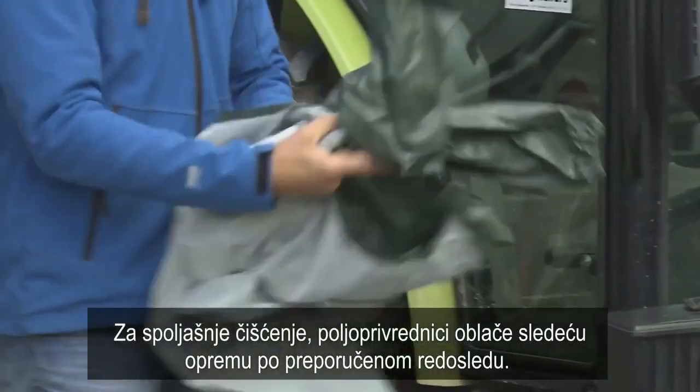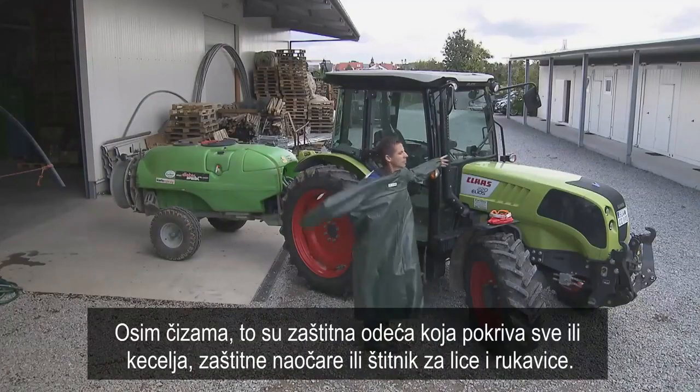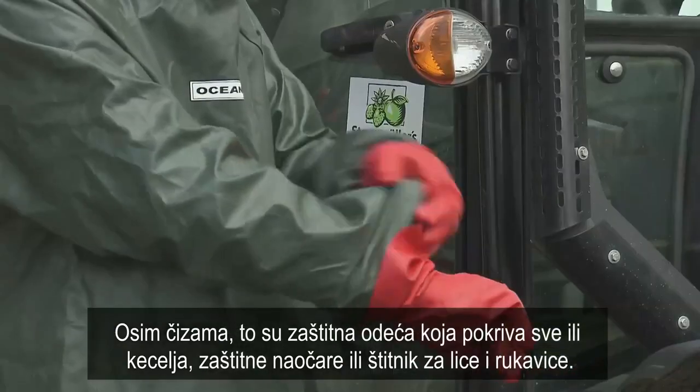For the external cleaning, farmers put on the following equipment in the recommended order: besides boots, these are a coverall or apron, goggles or face shield, and gloves.